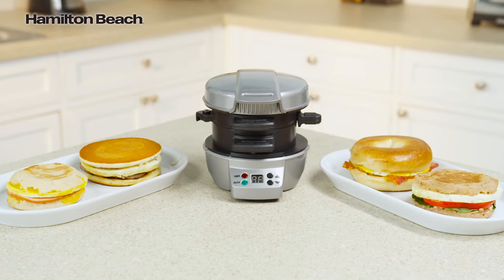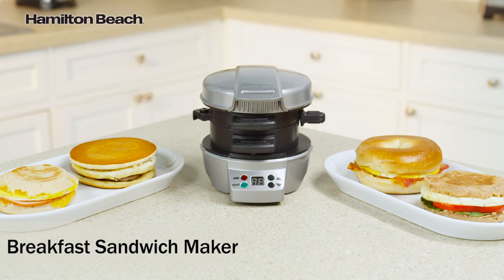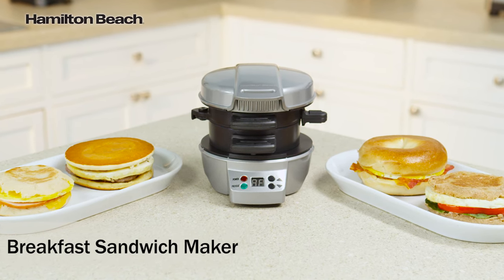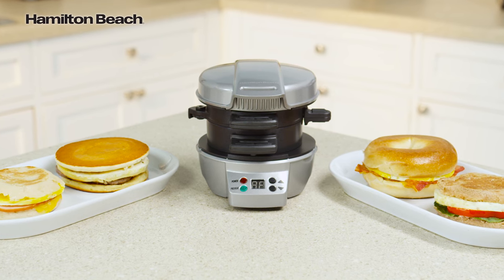Rushed mornings don't leave a lot of time for preparing breakfast. That's where the Hamilton Beach Breakfast Sandwich Maker comes in. Now you can make a sandwich with fresh ingredients from home in under 5 minutes.